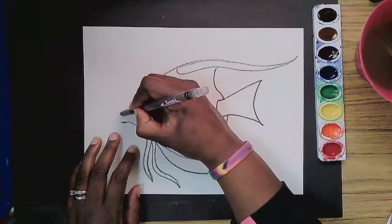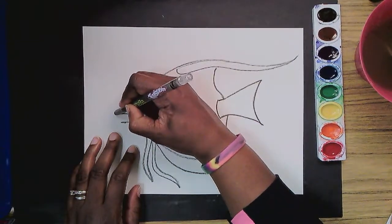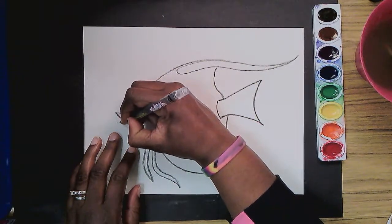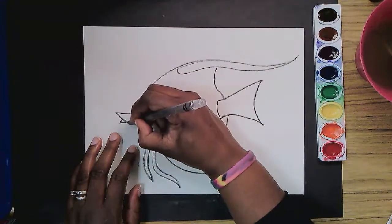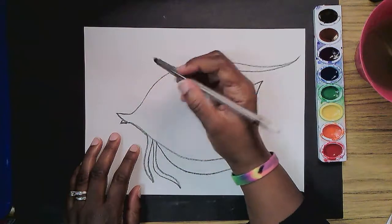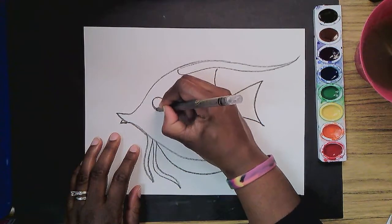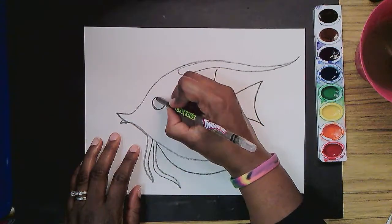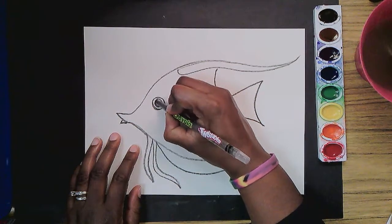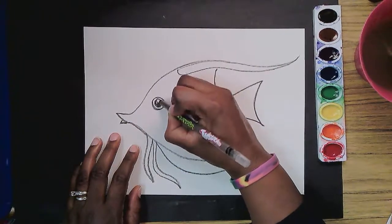So this mouth — let's extend the top lip. I call it a lip, but do fish have lips? I don't know. And I bring it down, and then this bottom one I'm just going to bring it up to connect right there. This fish has a really big eye right about here. So I'm going to add a circle and a smaller circle inside. And then I'm going to make an even smaller circle so I can leave a shine. I love to leave a shine on an eye.